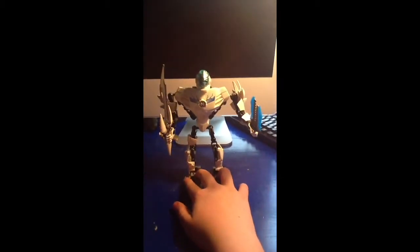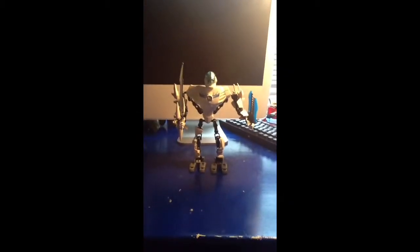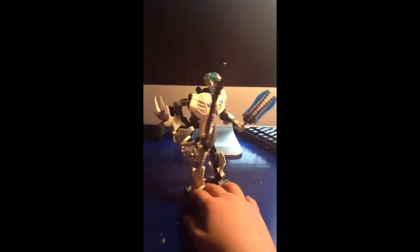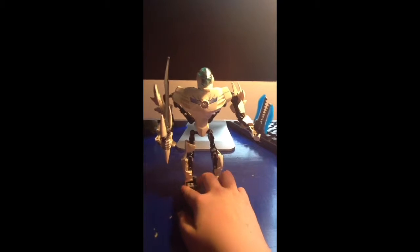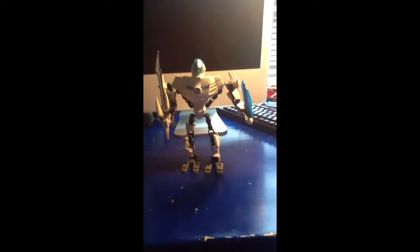I don't have anything to stand the video camera up, so I am holding the camera. Sorry if it's a little bit wobbly. And that is Stormer XL 6.0.